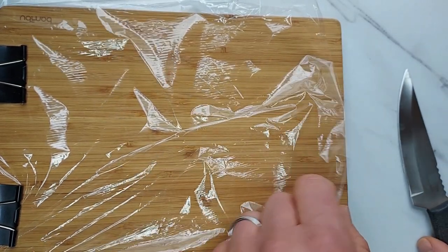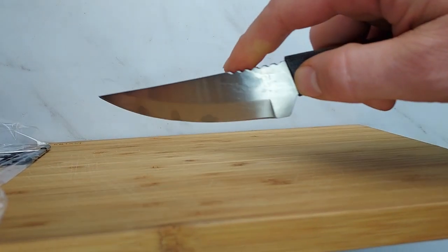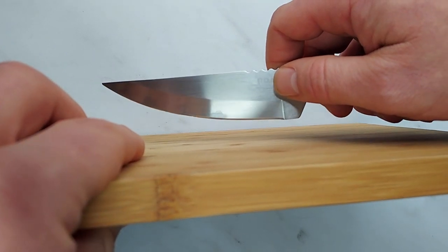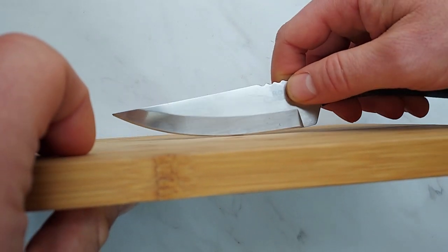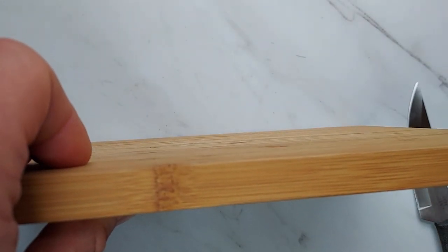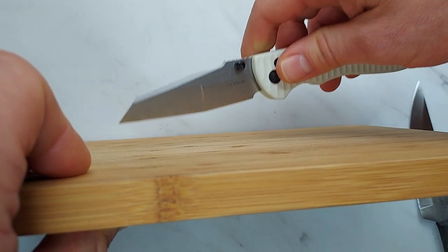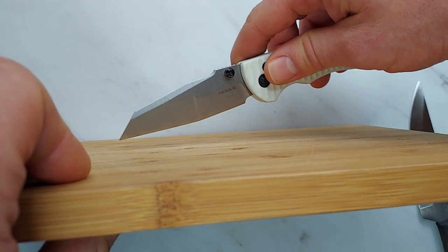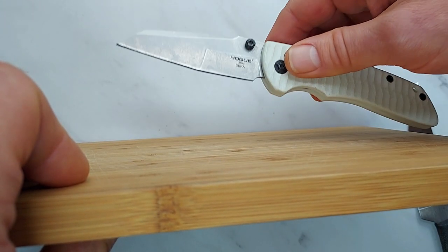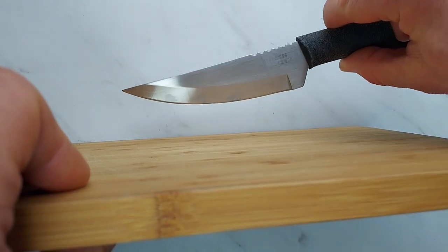Knives with a big, long belly are also good for cutting things against flat surfaces. If I'm cutting a vegetable against a cutting board, I want that sharp part of the blade to hit the cutting board so I get all the way through what I'm cutting. With a Wharncliffe blade, you can do that if there's a little bit of angle to it, but you're more likely to contact the board with just the tip of the knife, making it a bit more difficult.